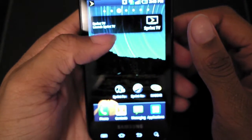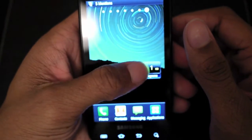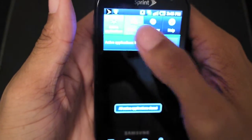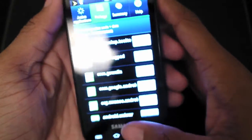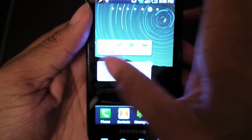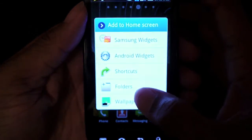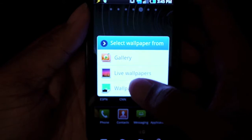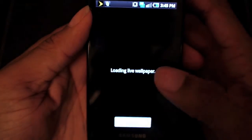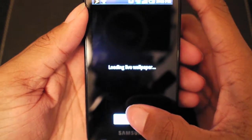You get seven home screens with TouchWiz and a lot of cool widgets. One of the coolest things I like is the task manager — you can manage your tasks and check your memory usage from there. The screen moves really smoothly. Let me show you some of the cool wallpapers that come with it. Let's do the ocean waves one — give it a chance to load.